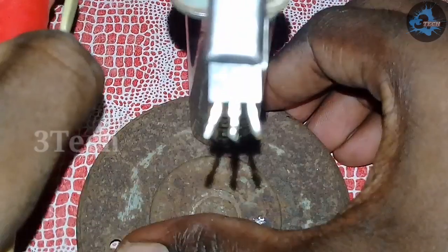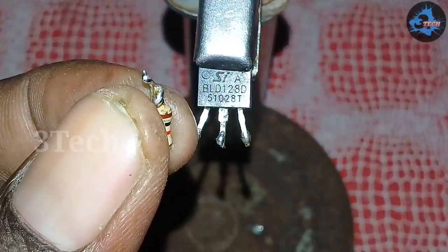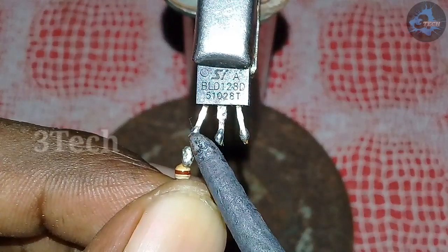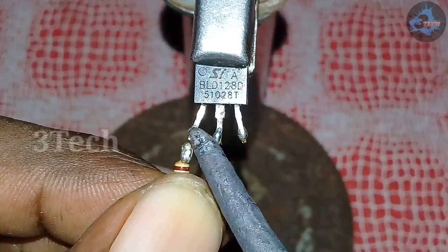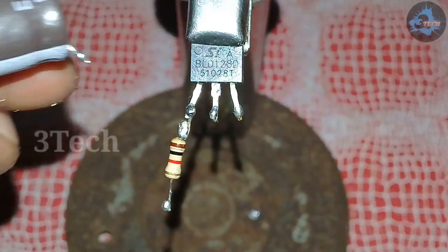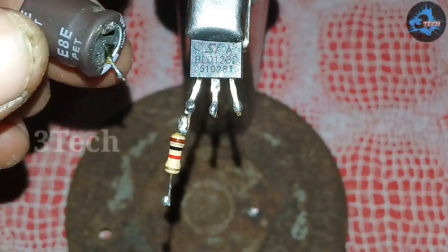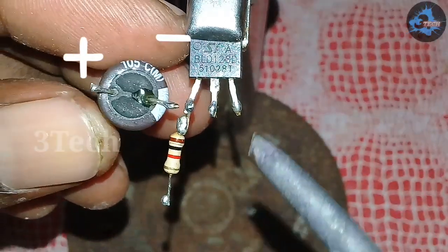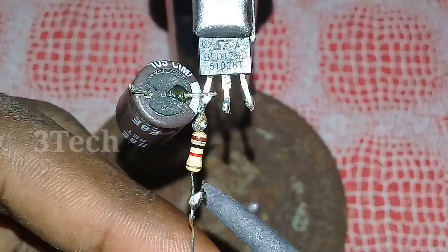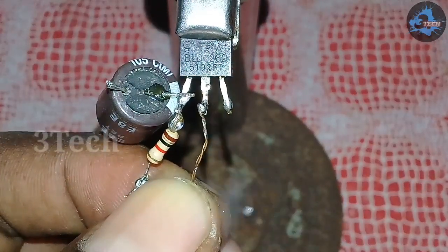Now we will put this original input on the power board. We can add a 1K resistor to this amplifier. We can also add a 10uF capacitor, minus the capacitor, a 1K resistor, and a jumper. We can add 2uF capacitors as well.